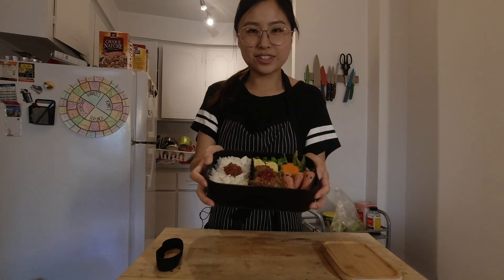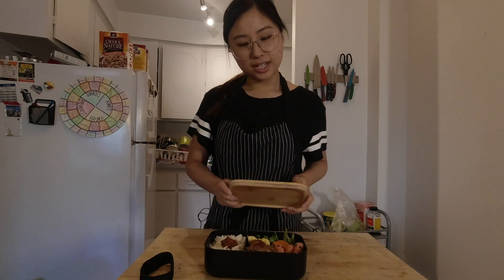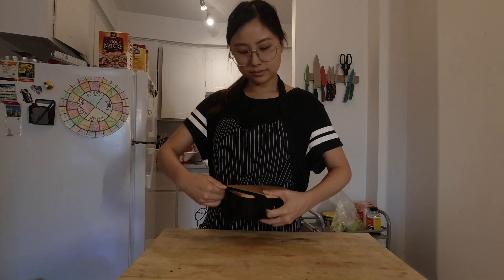Here is your super cute bento box. You can bring this to lunch and impress your crush. I'm going to take this to work tomorrow. Thank you for watching — don't forget to like, comment, and subscribe. See y'all later!